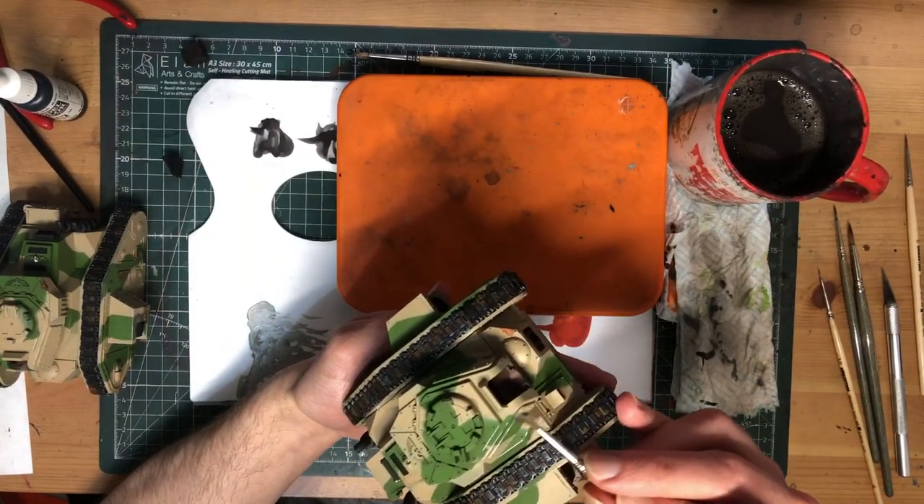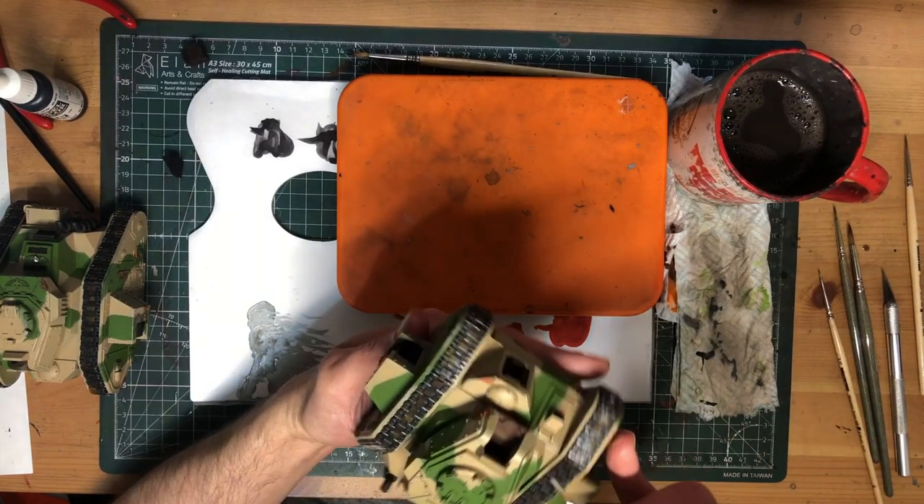Now is also a good time to hit some details like the aquilas and exhausts with a coat of paint.